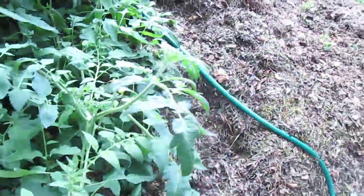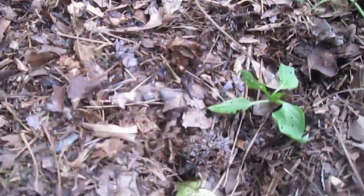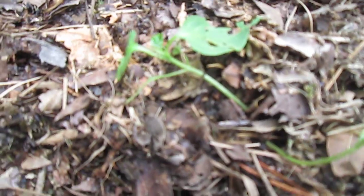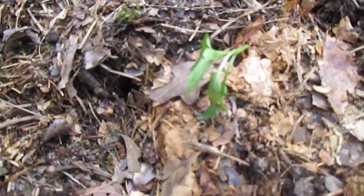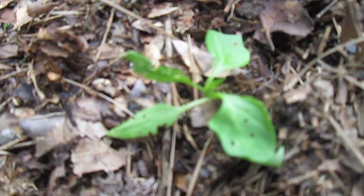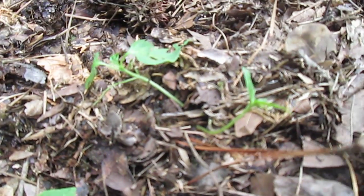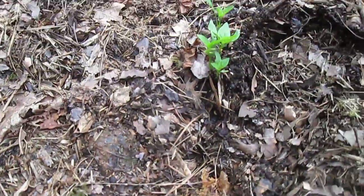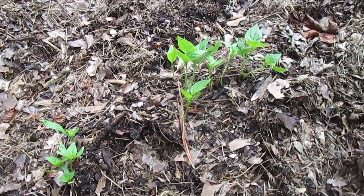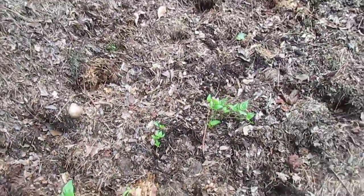The damage isn't too bad over here in the pepper patch. This one looks like it's seen better days — these got totally uprooted, this one too. I stuck them back in. Maybe they'll make it; they don't look too bad. These are doing okay, still real clumpy, but doing okay.